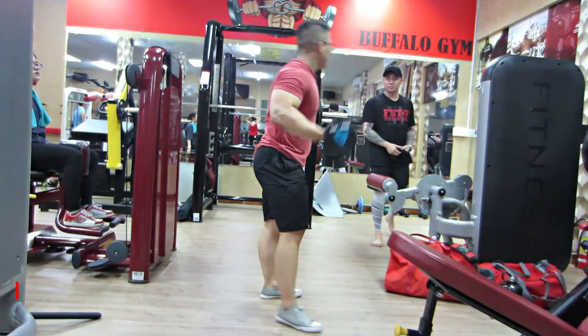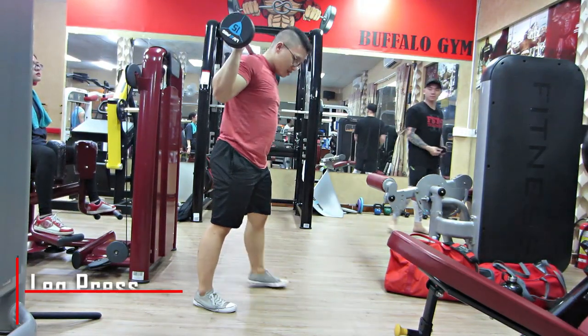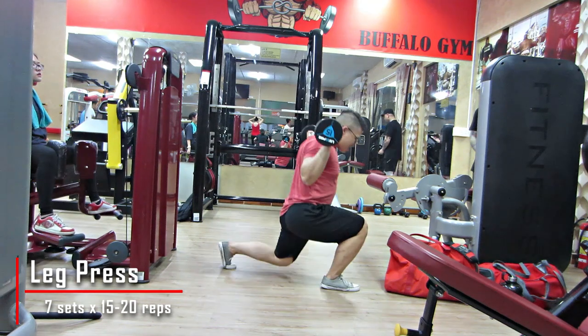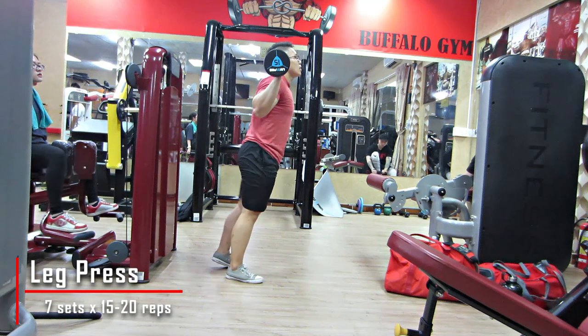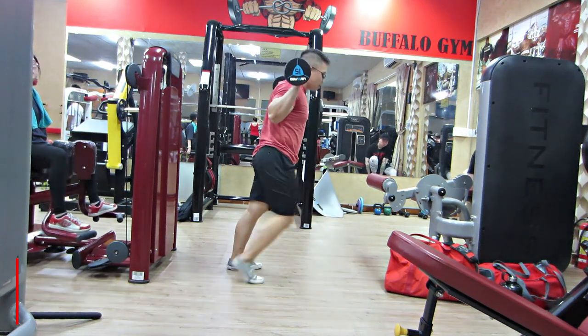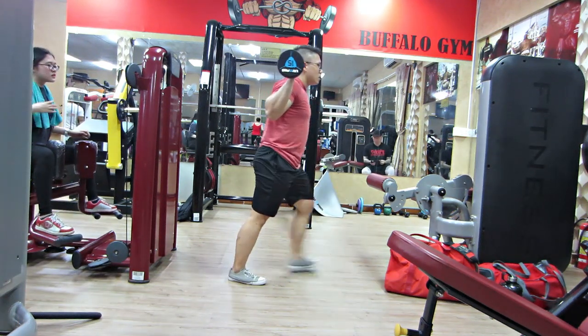Đó sẽ là 3 bài đầu tiên của buổi tập ngày hôm nay. Chúng ta sẽ không bắt đầu với squat hay những bài khác, mà chúng ta sẽ bắt đầu với cái bài Giant Set này. Đó là 3 bài, và tất cả đều là 7 set hết, vì đó là FST7.